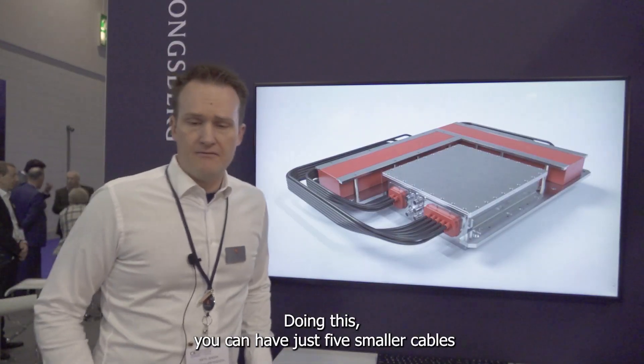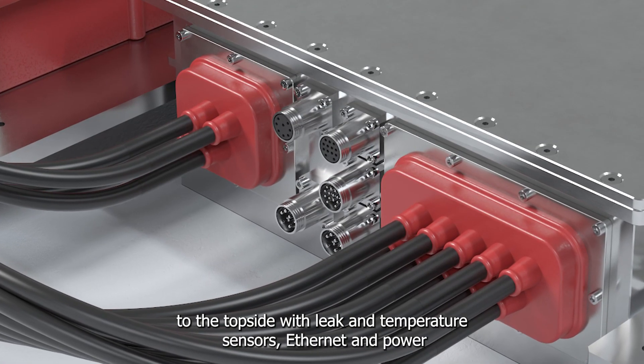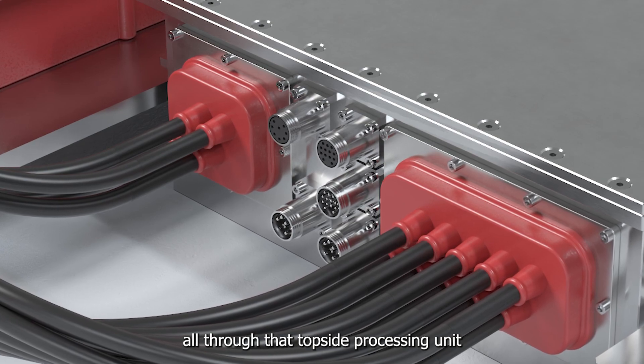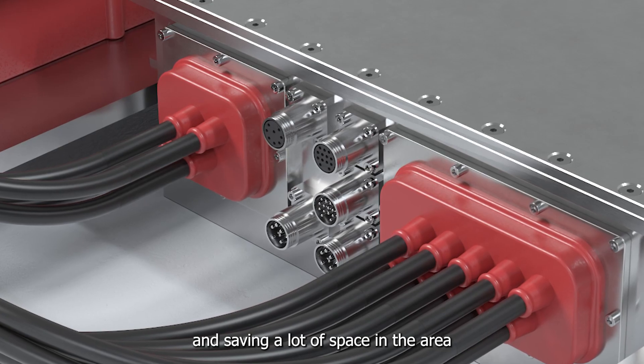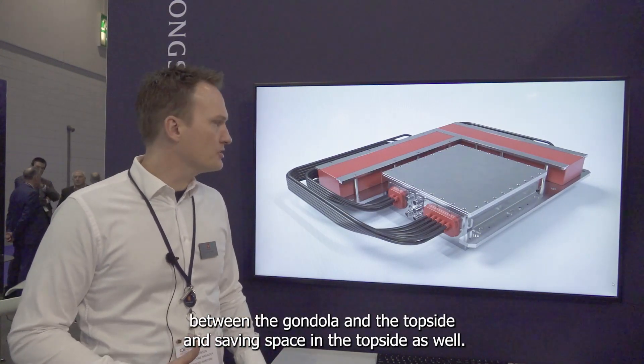Doing this, you can have just five smaller cables to the topside — with leak and temperature sensors, Ethernet, and power — all through the topside processing unit, saving a lot of space in the area between the gondola and the topside, and saving space in the topside as well.